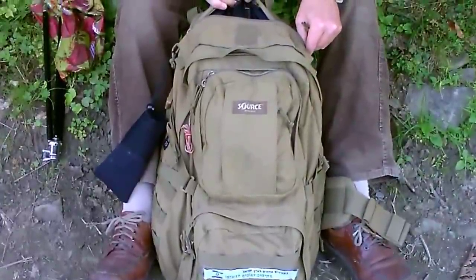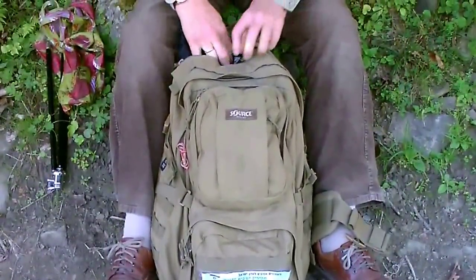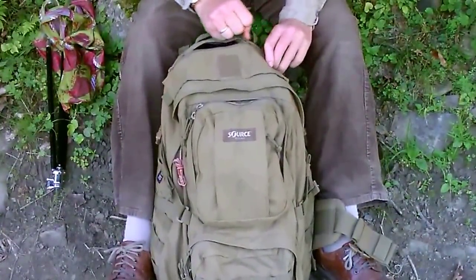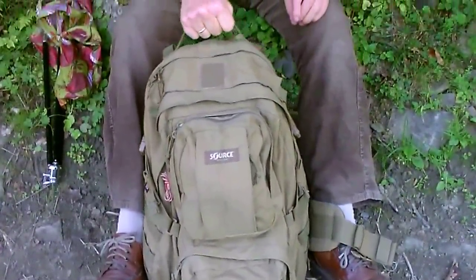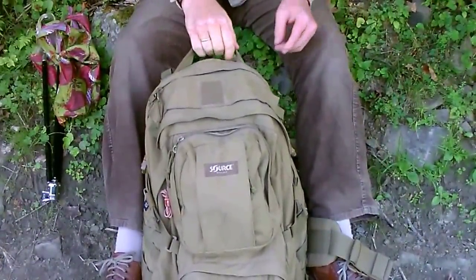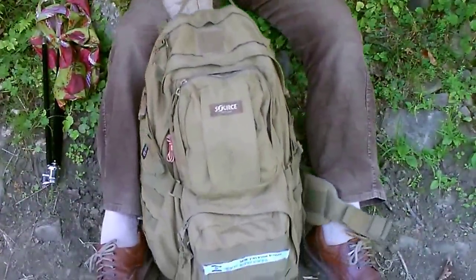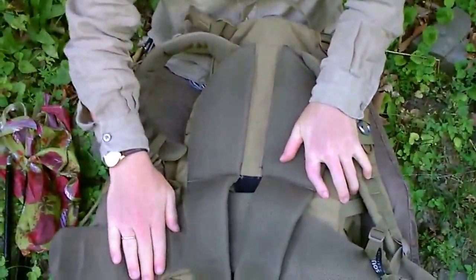Die Reißverschlüsse sind wirklich unheimlich robust gemacht. Ich habe nicht einmal irgendwie ein Einklemmen oder ein Ruckeln gehabt in dem ganzen Jahr – oder etwas mehr als ein Jahr, wo ich den habe. Der Riemen hier ist sehr, sehr robust. Ist mir nichts ausgerissen, kann man hier in die Nähte gucken, obwohl ich ihn oft überladen habe. Das Polster ist schön weich – kann ich auch nichts gegen sagen.